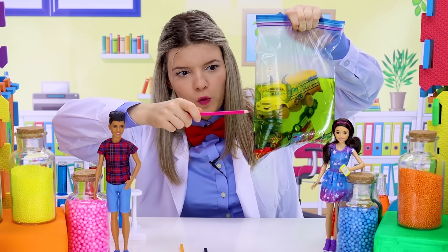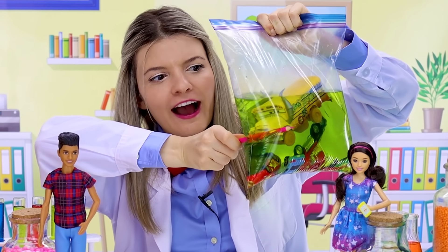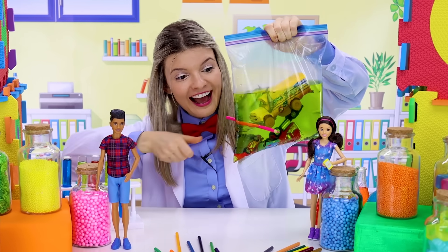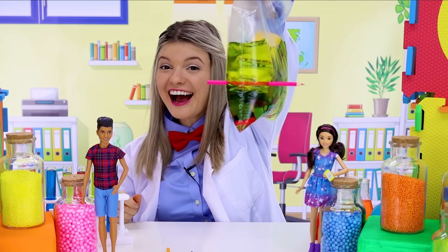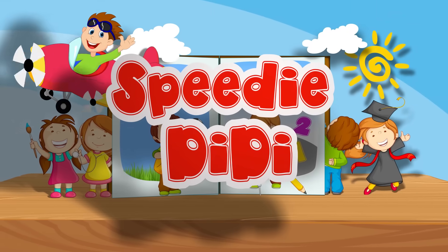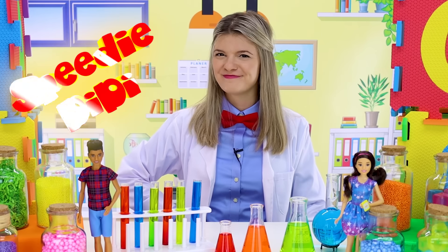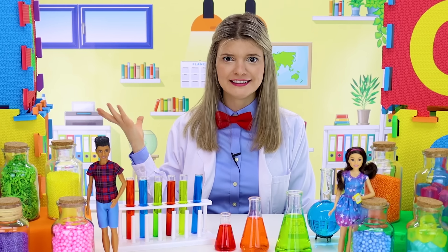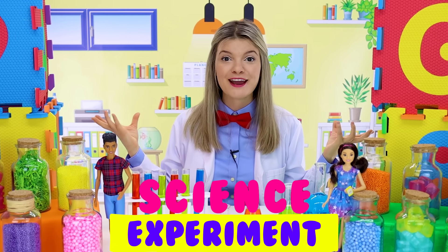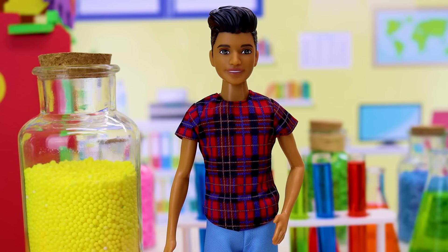Are you ready? Oh, did it leak? Oh look at that, it's out on both sides and it's not leaking! Hi friends, it's me Speedy Diddy. Today we're gonna do a science experiment for kids!